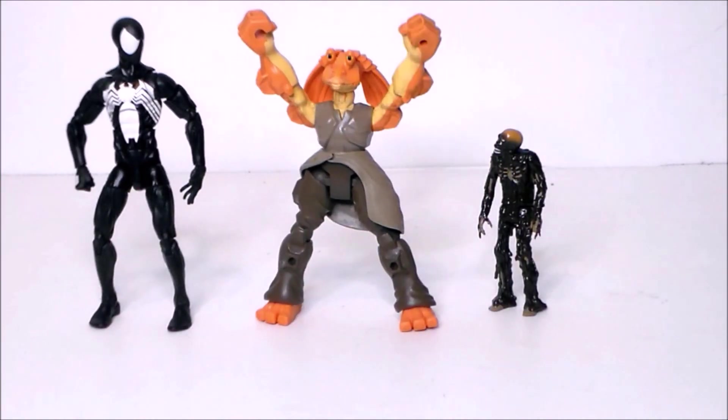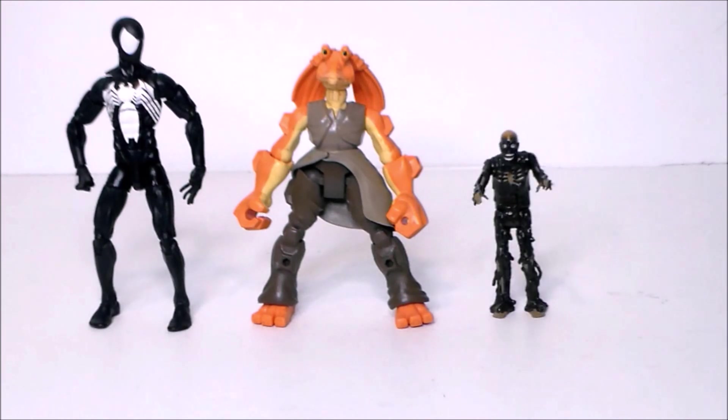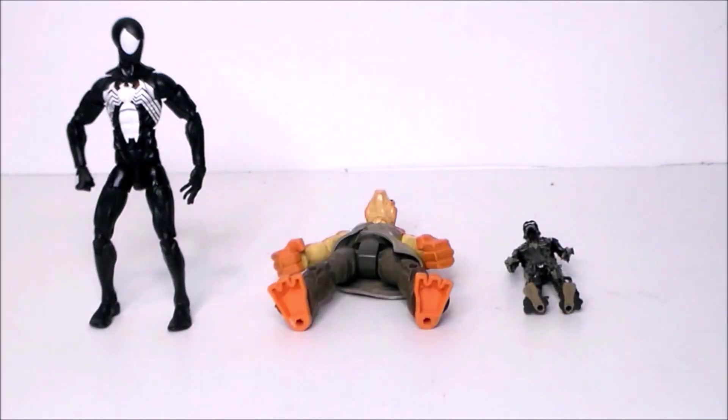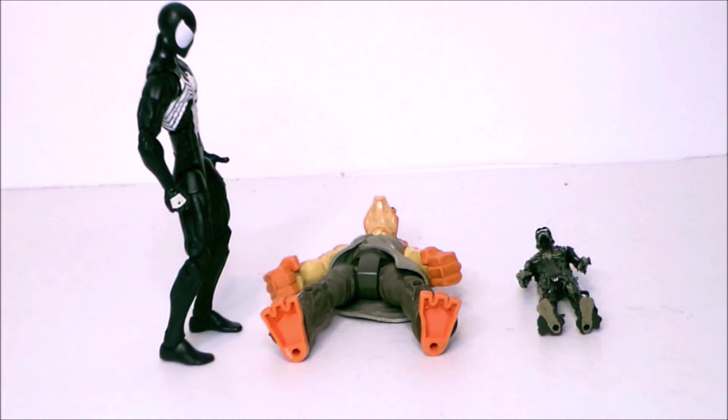Brains! Brains! Hey, you don't look so good. Brains — must eat brains! No brains, gonna starve. You kill a zombie every year — you suck!